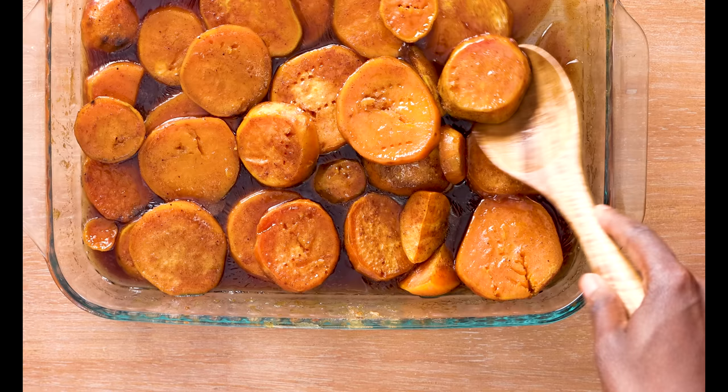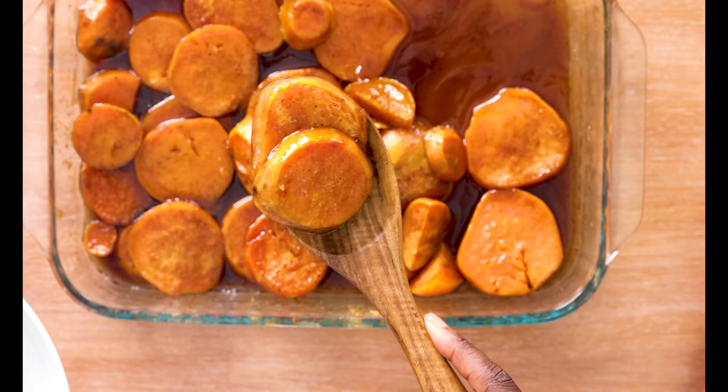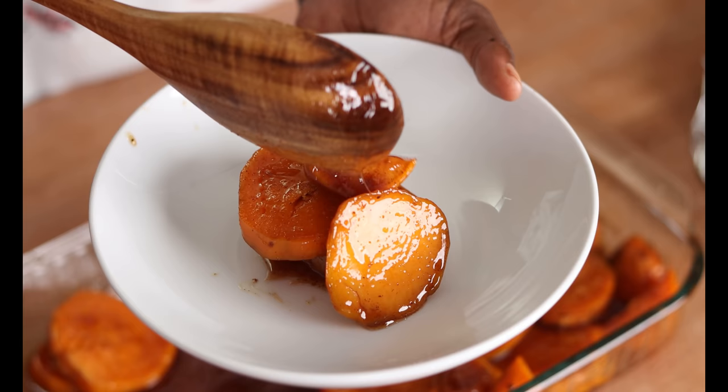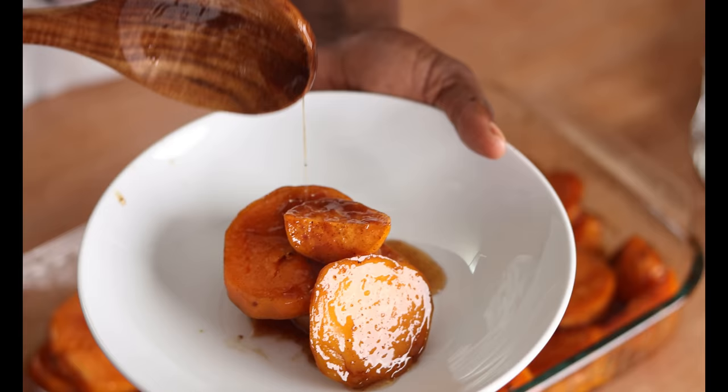Our sweet potatoes have cooled down a bit and I'm going to grab a little bit. These are huge pieces, so if you want them to cook a little bit quicker you can always cut them smaller — but just look at that syrup. Let me get a little bit more so you can see how beautiful it is. And now it's time to take a bite — I'm just going to take this piece at the top.